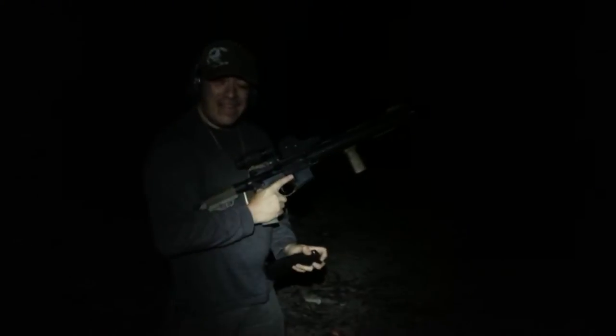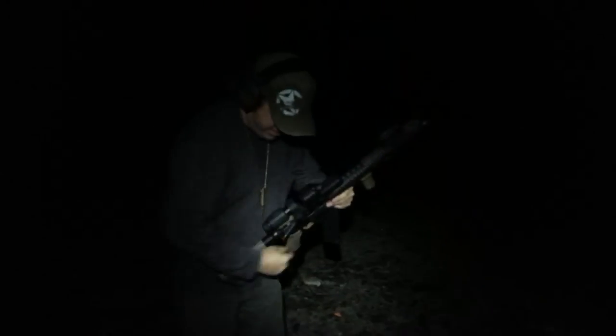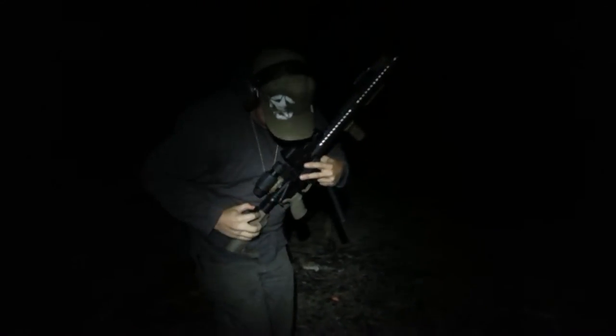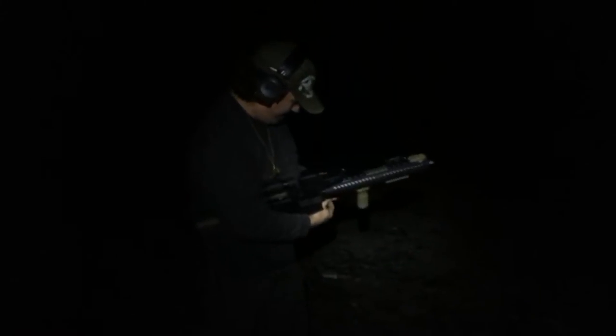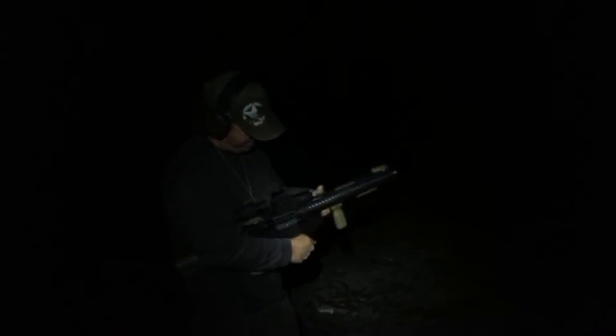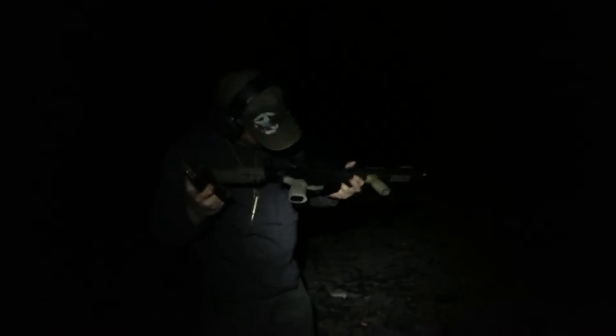Kill that light. As you can see, this thing does not give off much muzzle flash as it is. Weapon clear.